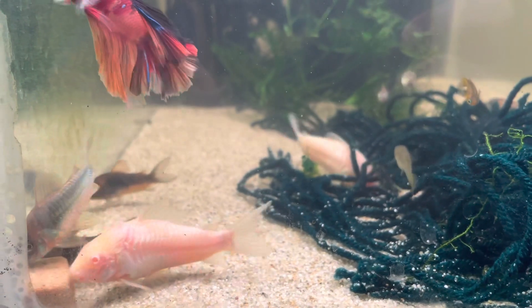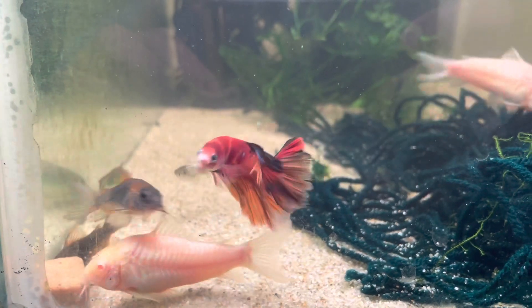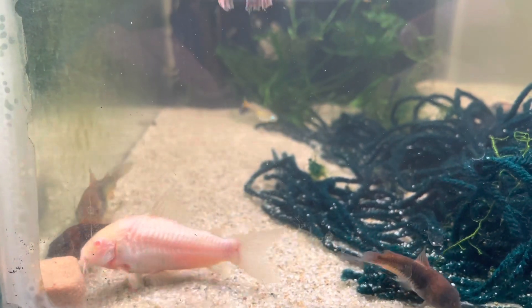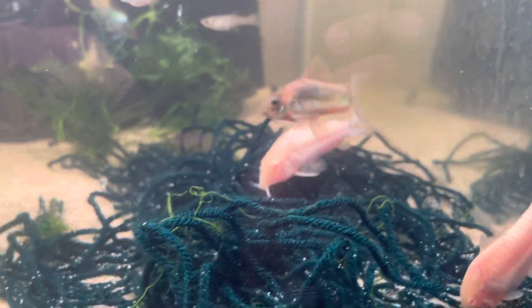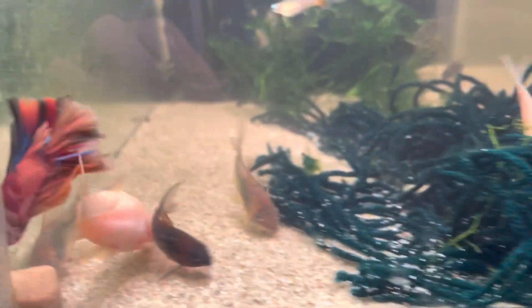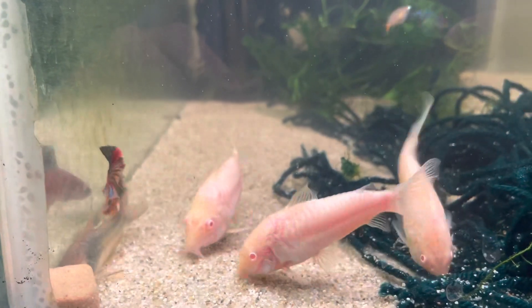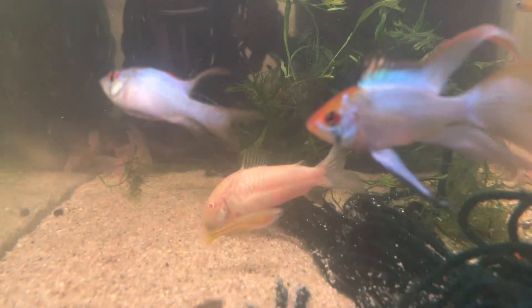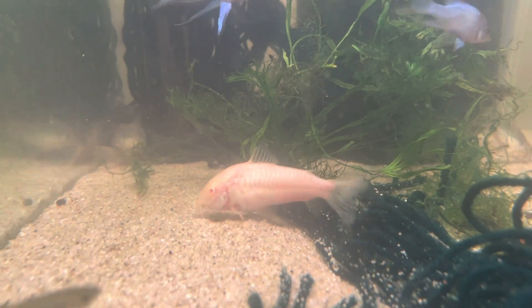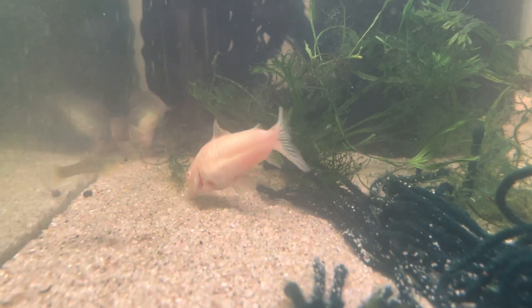I pulled about 100 eggs out and put them in my German blue ram and angelfish breeding boxes, but most of the eggs fungused. I didn't think it through — what I should have done is set up a separate box with very high airflow and methylene blue to prevent fungus. Next time the corydoras breed I'll do that. I think I got maybe 10 to 20 to hatch. I'm still learning how to breed corydoras and I'm looking into rarer types for the future.